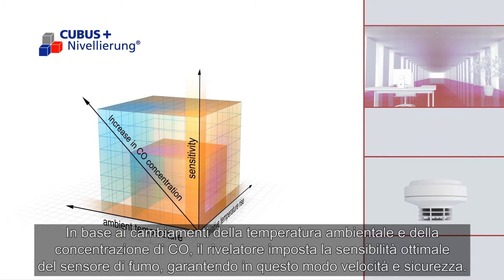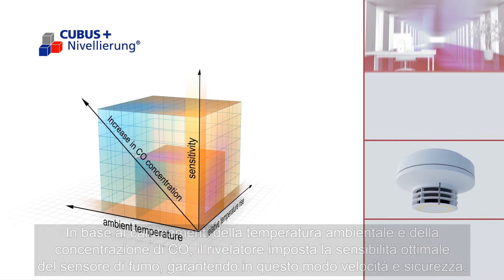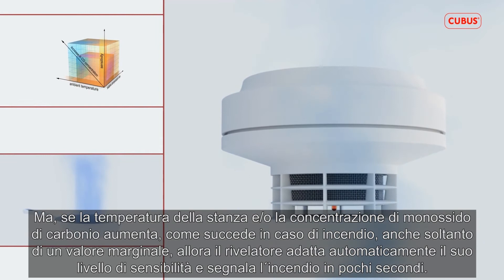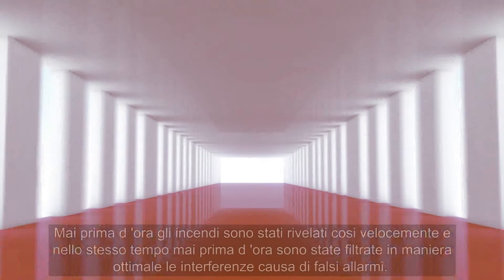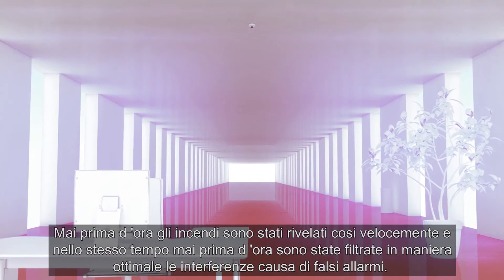Depending on how the ambient temperature and CO concentration change, it then sets the optimum sensitivity of the smoke sensor. Consequently, it guarantees quick and safe detection. The CMD533X also filters out other sources of interference, like steam. If, however, in the event of a fire, the room temperature and or the carbon monoxide concentration increase, even by a marginal amount, the fire detector automatically adapts its level of sensitivity and detects the fire in seconds. Never before have fires been detected so quickly, while simultaneously deceptive interferences are filtered out optimally. The new generation of Integral Cubis fire detectors shows the way.